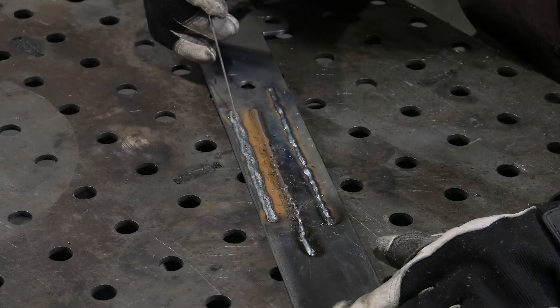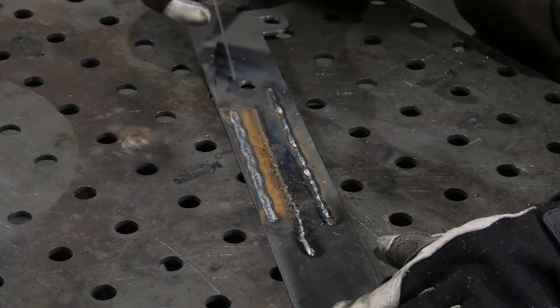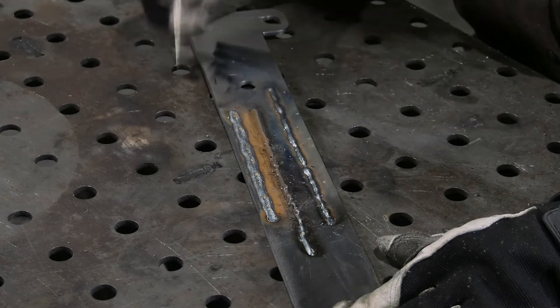When welding, if your bead starts to look like it's got holes and craters all in it and lots of brown debris everywhere, that's because you probably forgot to turn the gas on or have an insufficient flow rate. To correct that, check your gas regulator before welding.